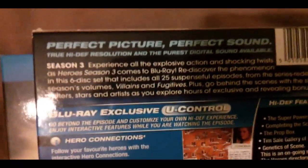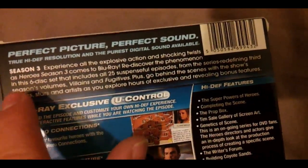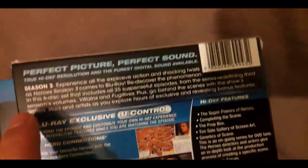When you read the back of this, it says: 'Experience all the explosive action and shocking twists as Heroes Season 3 comes to Blu-ray. Rediscover the phenomenon in this 6-disc set that includes all 25 suspenseful episodes.' There are only 5 discs, so I think they've copied and pasted that from the DVD collection and put it on the Blu-ray one.